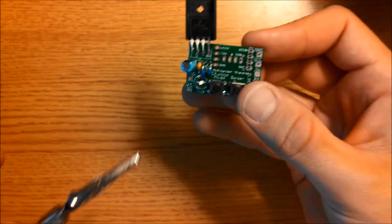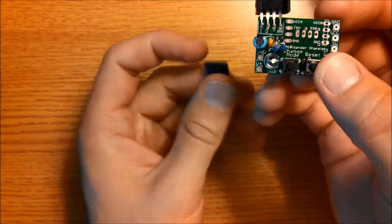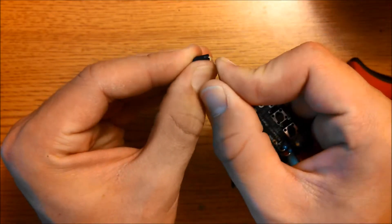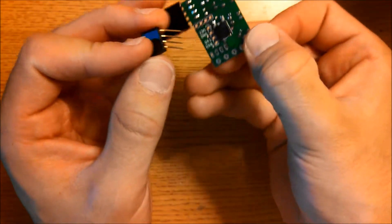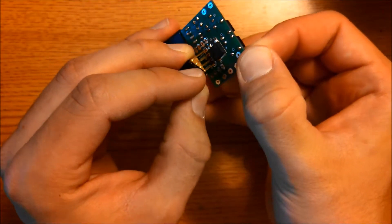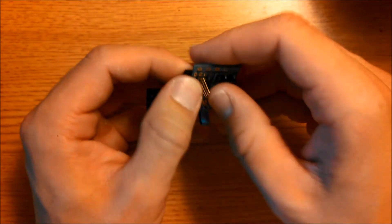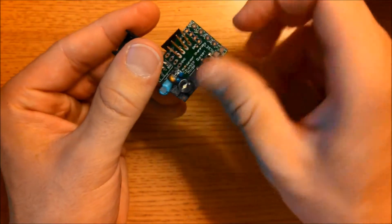Only two more components to go. We're going to start with the 4-pin female header. Bend the pins at a right angle like that, then place it at the bottom of the board. Bend the pins up like so, and then solder them into place.